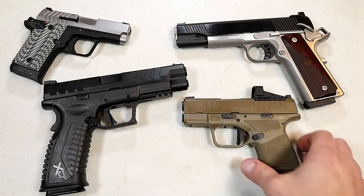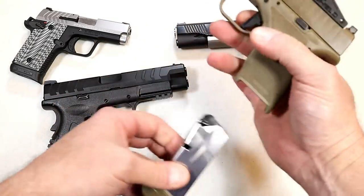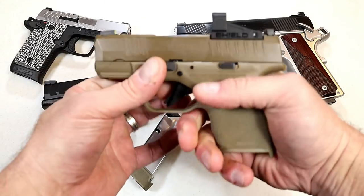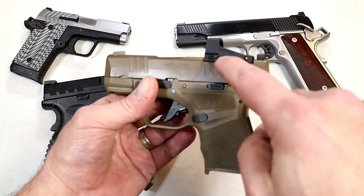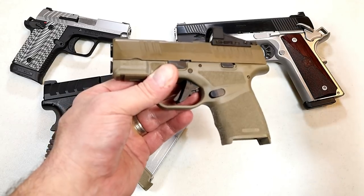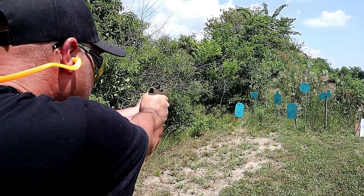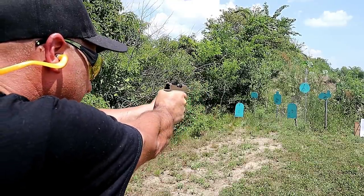Let's start with Springfield Armory and we'll begin with the Hellcat. Subcompact 9mm handgun that carries 13 rounds in this mag. They have another mag with a flatter base plate that carries 11 rounds. This model is Flat Dark Earth and it is OSP — Optical Sight Pistol. It has a Shield SMSC red dot on there. A lot of people are finding the Hellcat fits well in their carry rotation. It's got a nice trigger, been very reliable, and it does have a front tritium dot with a nice reset. It carries well.